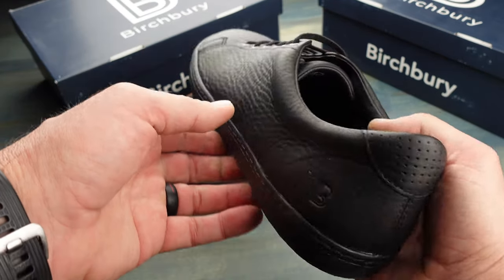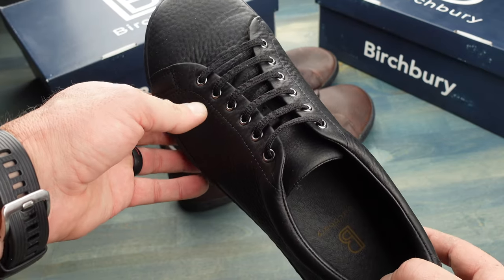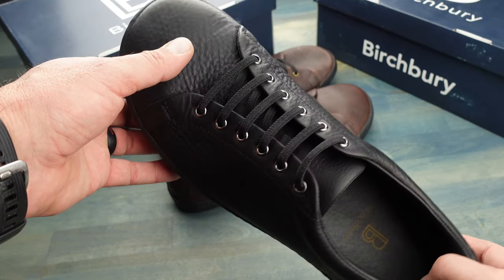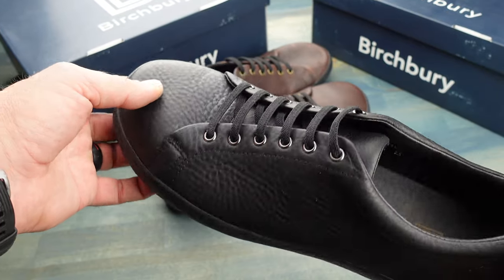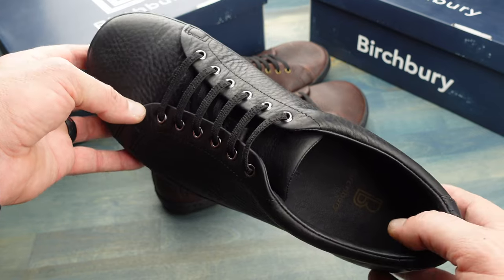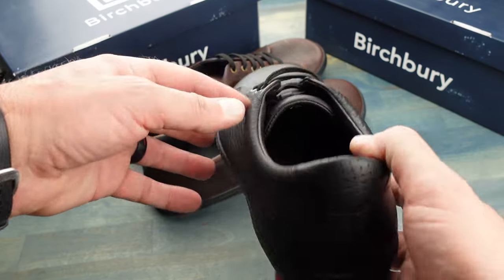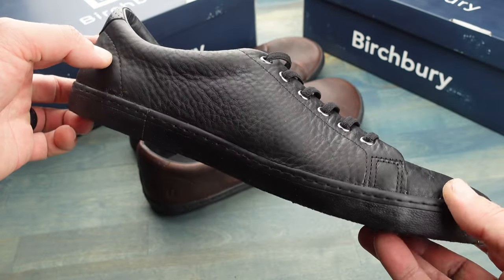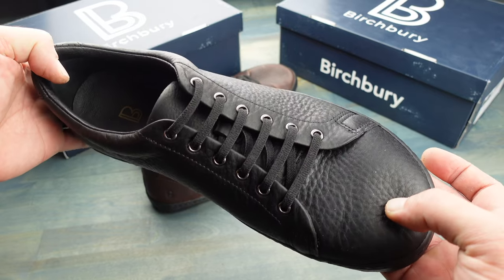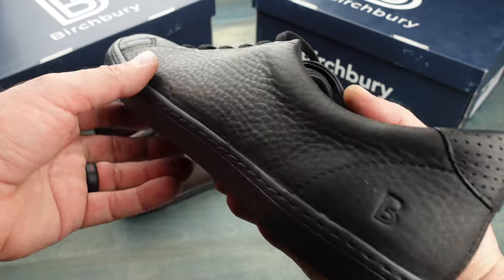I own quite a few pairs of minimalist shoes and I like them all — they all serve their specific purpose and application. But when it comes to the look, I'll be honest with you, these Bramford's definitely have them beat. They are the type of shoe that you could wear out and people don't think you're wearing minimalist shoes. They actually look really good, so you could wear them out in town, to the gym, or to a business meeting. These Bramford's definitely have many of the other ones beat.